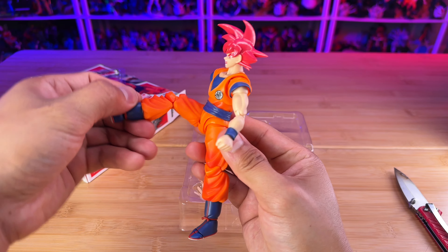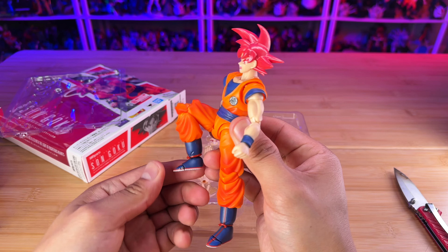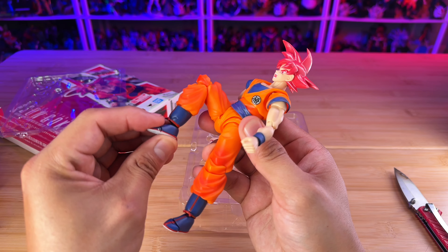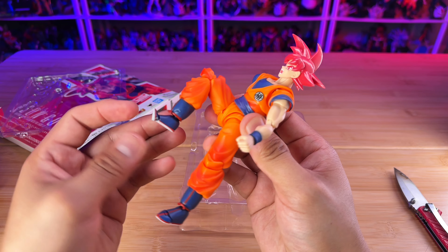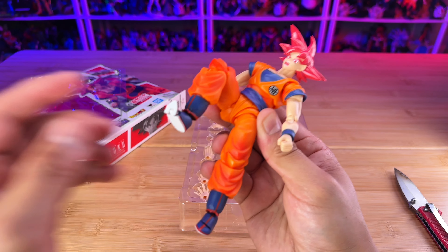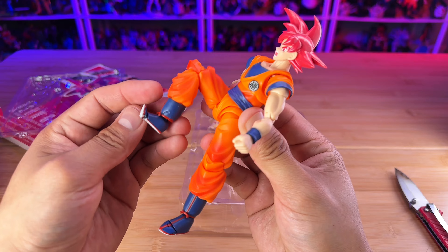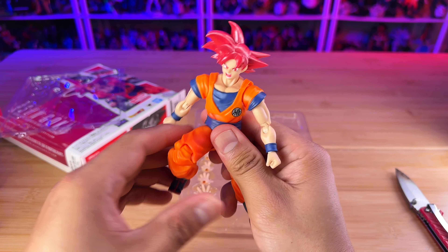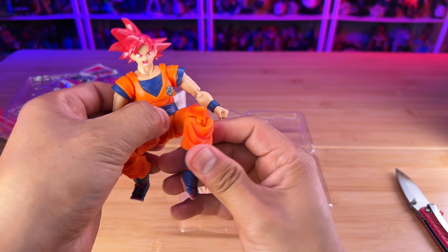This is a 2.0 Goku body and it's been in the market for about seven or eight years. I started collecting action figures at the end of 2017 — I was already collecting statues and whatnot before that.